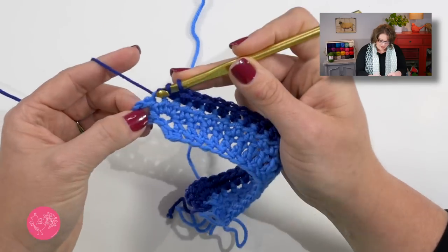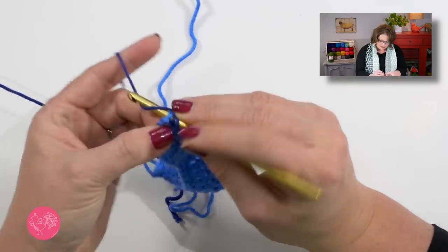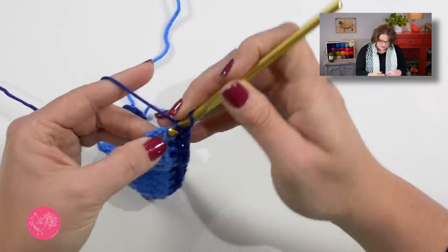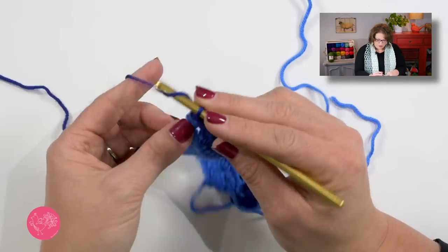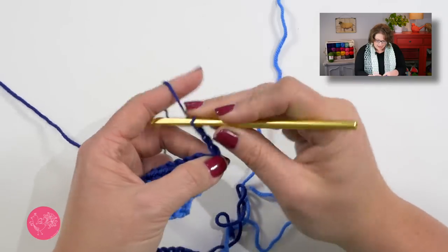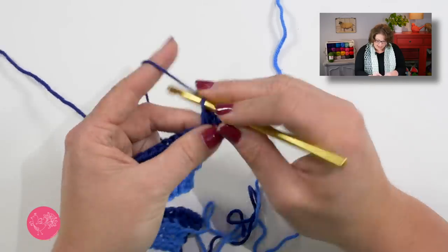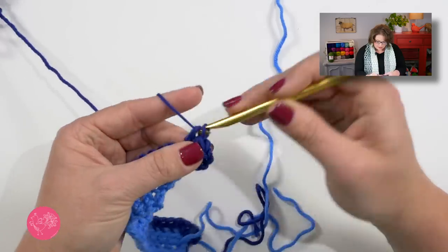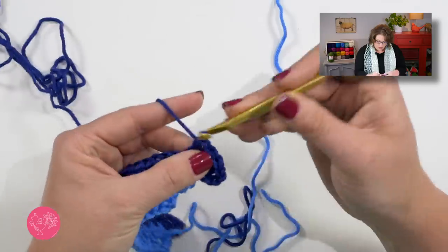So here I am. I'm not counting that chain three as a stitch. I don't want to work into my chain three, but I do want to put three half double crochets in my last half double. Now I can move on to row three, which is a repeat of row two. This time when I get to the end, my other color will be down there waiting for me. Start off with three half double crochets right here at the start, then put half doubles all the way down.